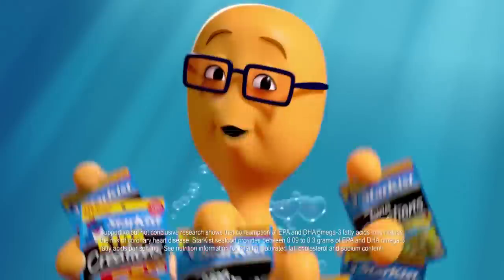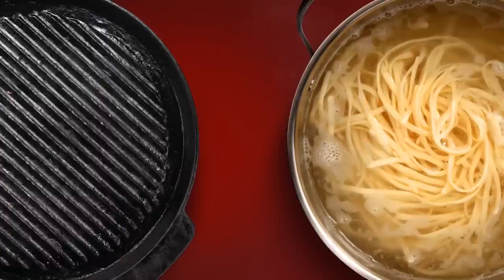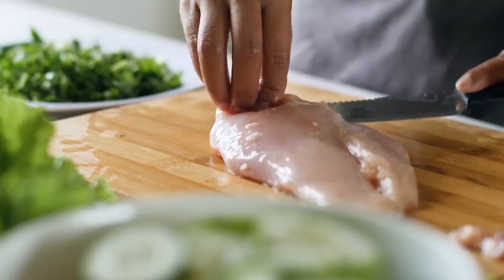On the other hand, white tuna can only be made from albacore. Contrary to what its name suggests, white tuna appears light pink and has a firmer texture and a milder flavor comparable to chicken breasts.